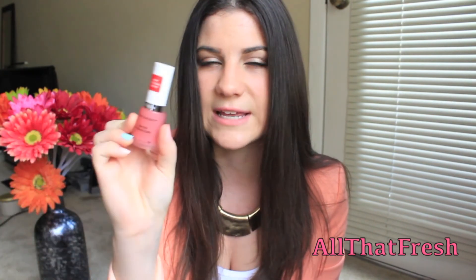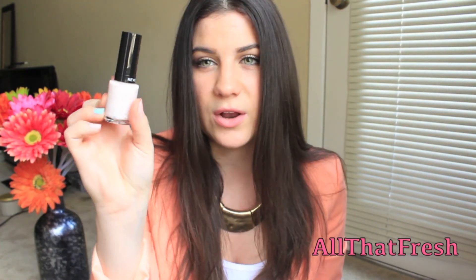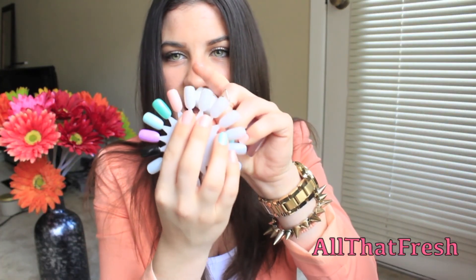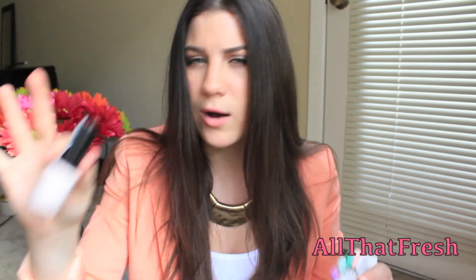Now on to the nail polish — I have quite a few to show you guys. I'll start with the boring one: this is Revlon's Treat and Boost, which is supposed to promote healthy nail growth and resist breaking and splitting. Revlon nail polishes were buy one, get one 50% off, so the second nail polish I got was Pink Cashmere. It's a really pale white with a little pink undertone — I thought it was really pretty. I don't have a white nail polish but I like this because it's kind of an off-white-ish color.